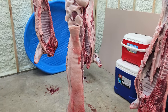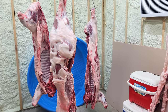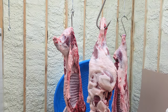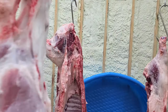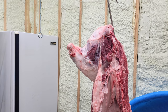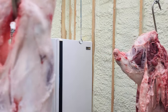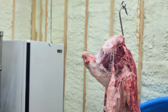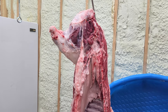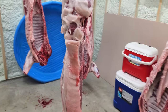Two pigs hanging in the cooler — both weighed exactly 300 pounds, pretty amazing. You're wondering why that one's hanging a little different: somebody made a mistake cutting off that hind leg and cut the Achilles tendon, where you normally hang them. I won't mention any names, but it was me. Anyway, we've got two pigs in the cooler and we'll go ahead and get them processed and packaged tomorrow.